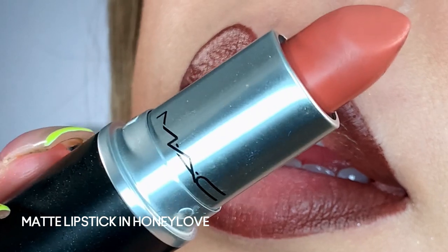To finish the gradient we're going to go in with a second lipstick that's slightly lighter than the first. Depending on how intense you want your ombre will depend on how light this color is — the lighter the color in the center, the stronger the ombre. This color is called Honey Love and we're just going to press it right in the middle.